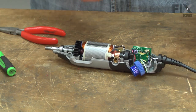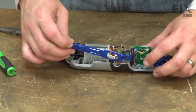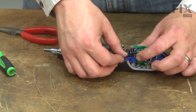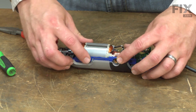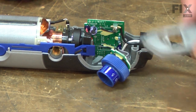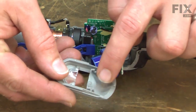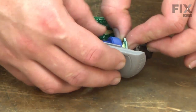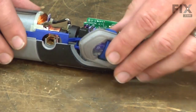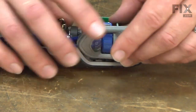That looks good. Now I can reinstall the switch actuator — it routes across the top of the housing. And last, we need to take care of the speed control wheel. That circuit board just presses back onto this housing in these tabs, and I'll go ahead and slide this down and onto the housing.